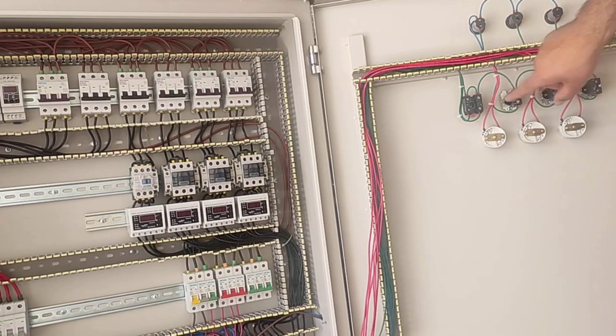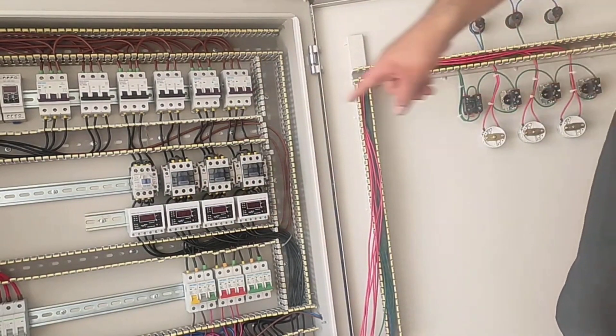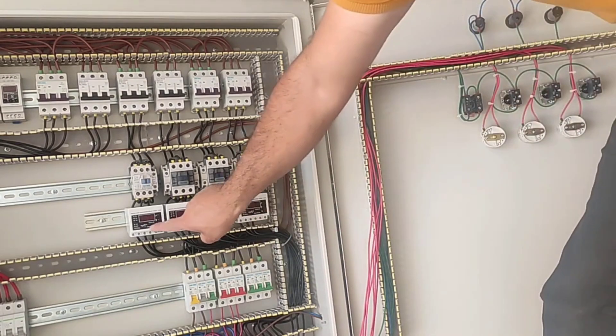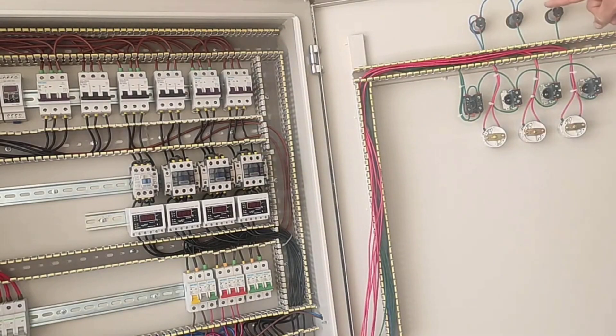We have also installed four selector switches that disconnect and connect the power of the contactors. The input of these switches is connected to the output of the phase controller relay, and their output is connected to the input of the current controller relay, and their output is connected to the coil of the contactors.